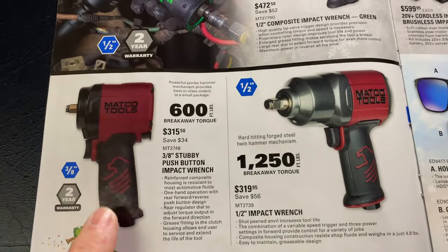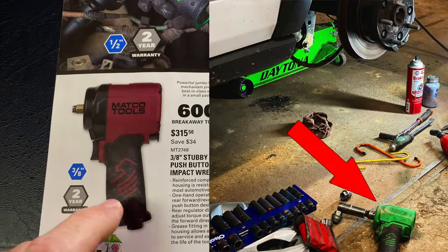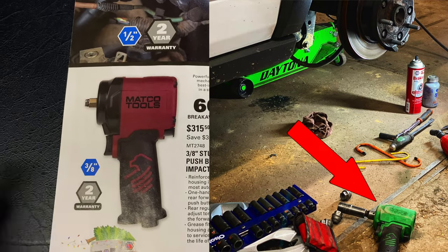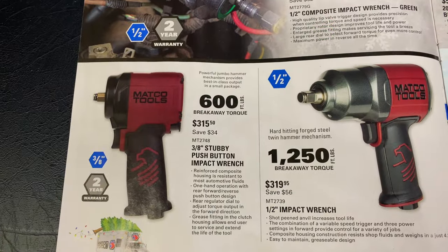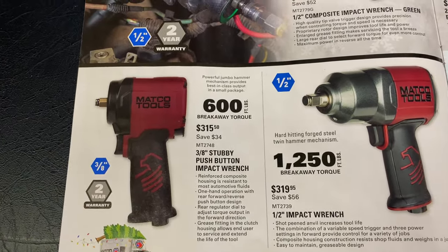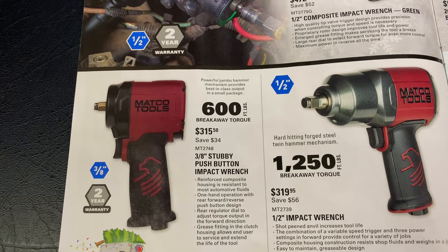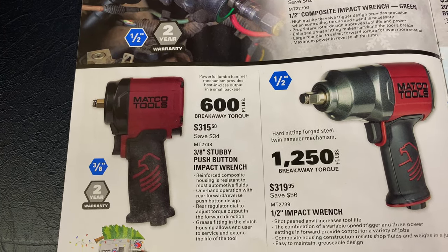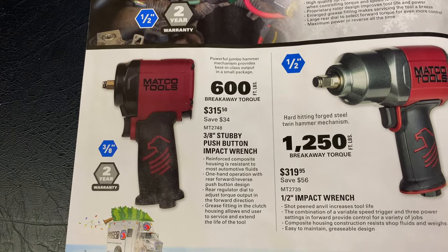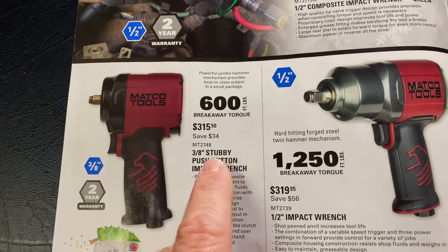This is the three-eighths version. I actually have the half inch version of this stubby and I love it. It gets in a lot of places, it's super slim. I've got the green one — I could not be happier with that. This one is the three-eighths version, MT2748. 600 foot-pounds of breakaway torque, same two-year warranty, and it is $315.50. You save $34.